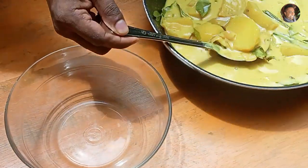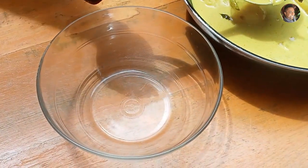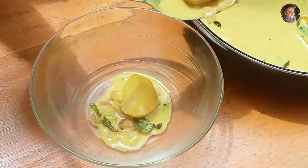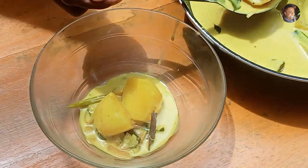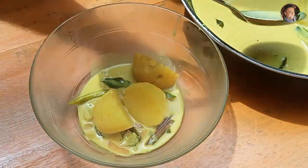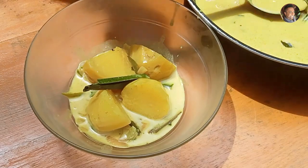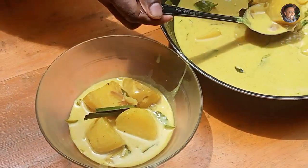So our curry is done. Let's serve that to a serving dish. This potato curry goes very well with white rice, iddi apam, puttu, even apam, whole roti, naan, even chapati. A perfect potato curry. Tasty and quick to make.